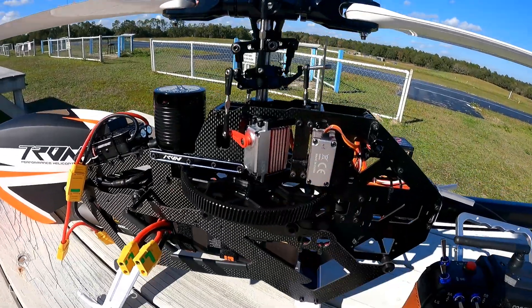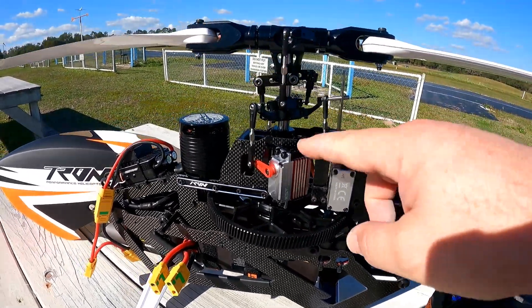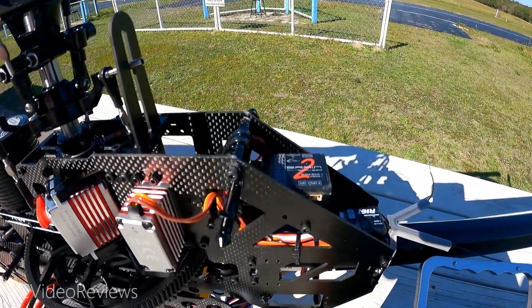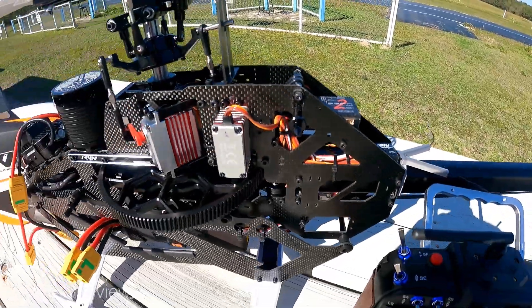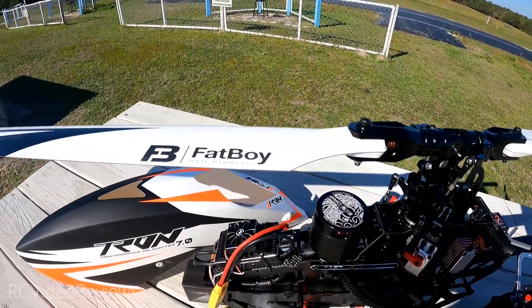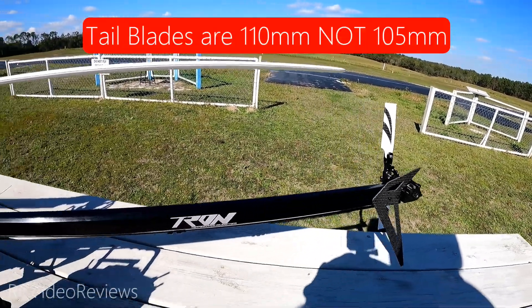I already mentioned the servos — I'm using the KST BLS915V2s for the cyclic, so three of those up front, and then I've got the BLS805X down there for the tail. As far as the flybarless unit goes, I'm using the Brain 2, and the receiver is an R161. The blades up top are RJX rebranded with Fatboy Heli products and these are 710mm. On the back, same thing — RJX blades that are 105mm on the tail.